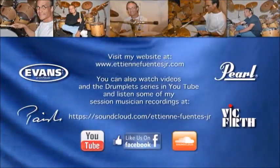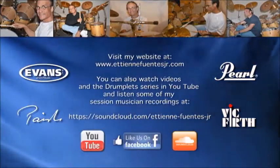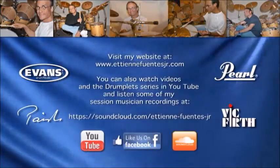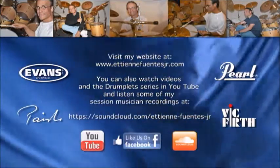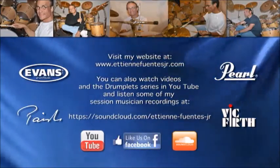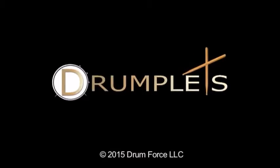Keep practicing and see you on the next round.